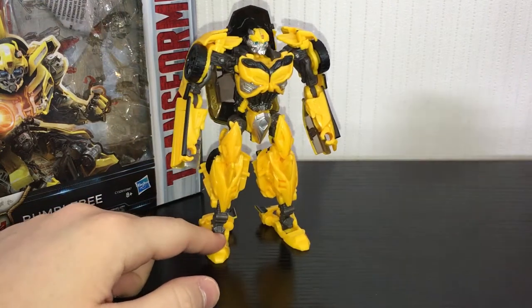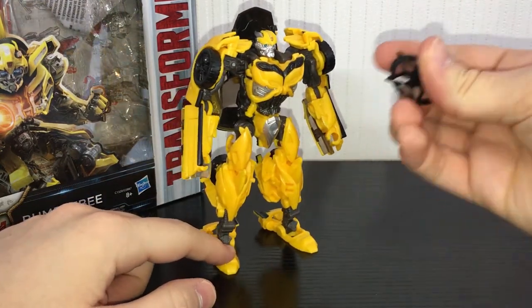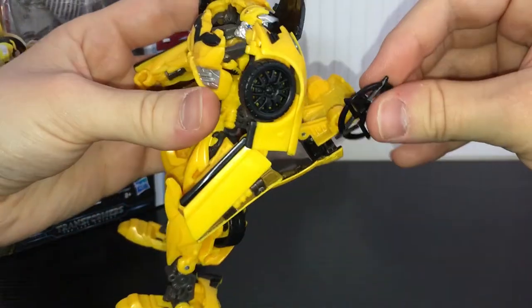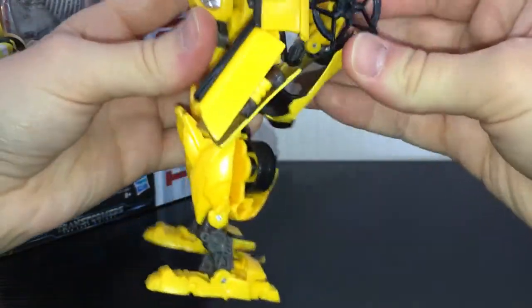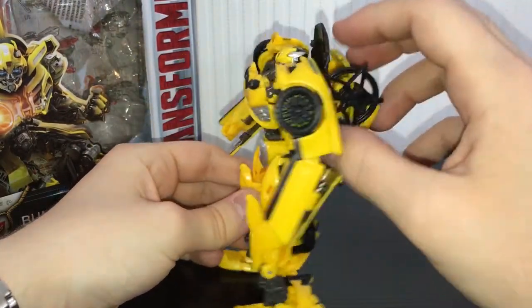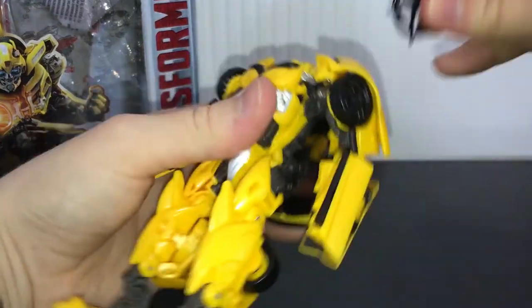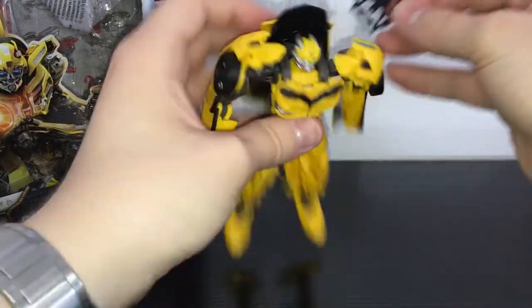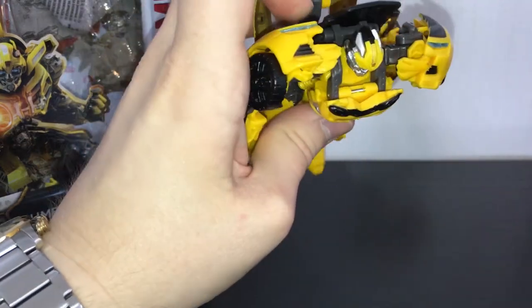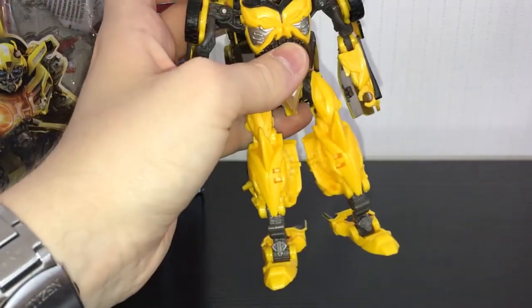Do yourself a favor, save your money, don't get him. These ninja stars can peg on his back — they sort of just go on there. But they don't peg out the way they do in the movie, because in the movie they are where his doors are, so they're sort of up here. I haven't seen a way to get those in that position so far.